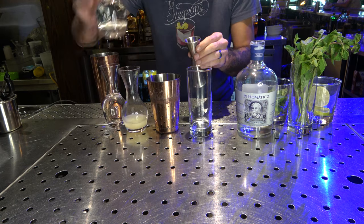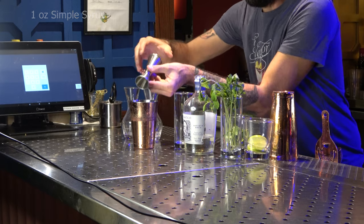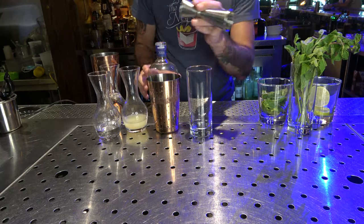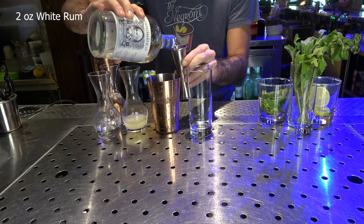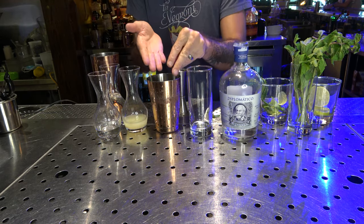I'm going to start off my mojito with one ounce of fresh lime juice and balance that acidity with one ounce of simple syrup. Now that my base is balanced, I'm going to add two ounces of Diplomatico Planas. This overproofed white rum from Venezuela is really going to make my mojito pop.